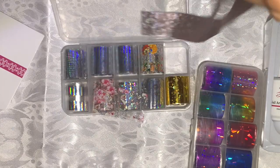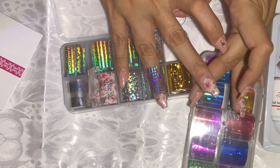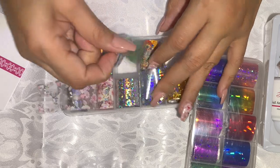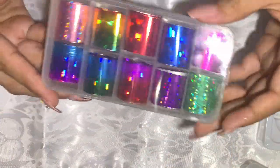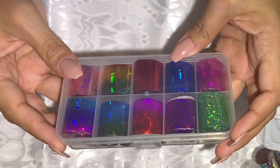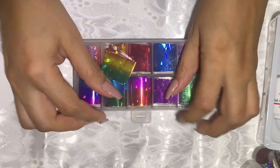You have solid colors as well — it's quite a bit. You have solid colors here, and then a design there, and solid here, and that design. It is a pain to put them back in place. So my friends, that is it — I hope this review was helpful, and as always I will see you in my next video. Hasta la vista, adios!